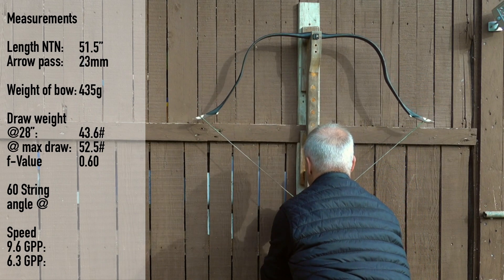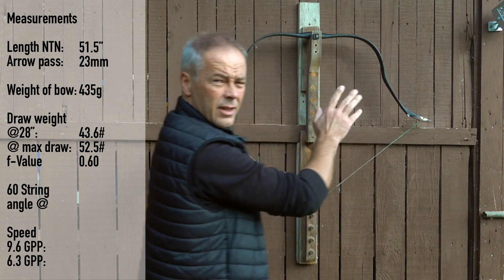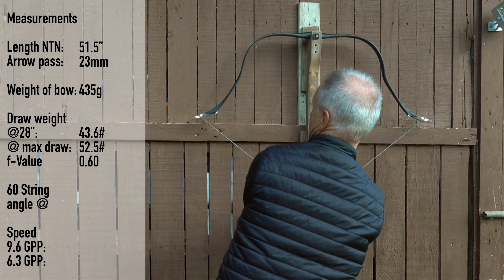52.5. Great. And with this bow I feel safe to draw. Now we had recently a few bows that didn't feel that safe. So wait a second.